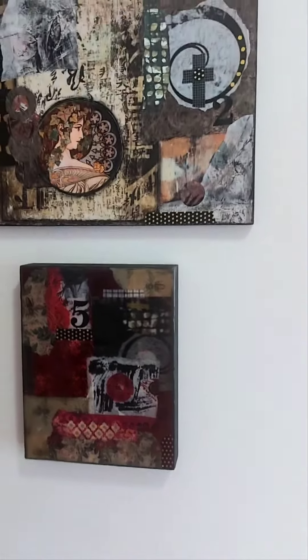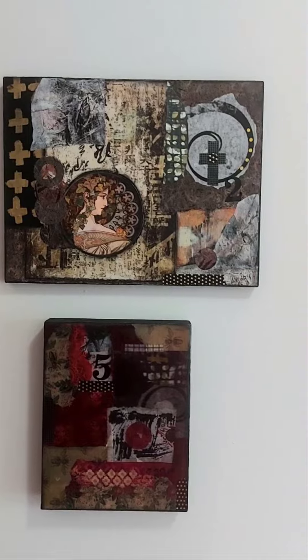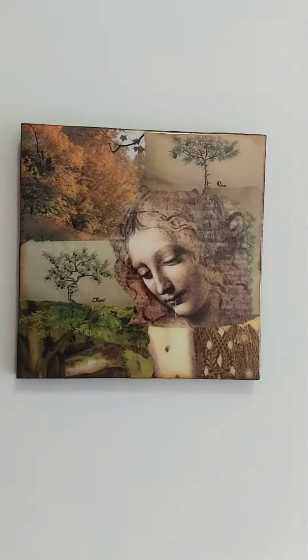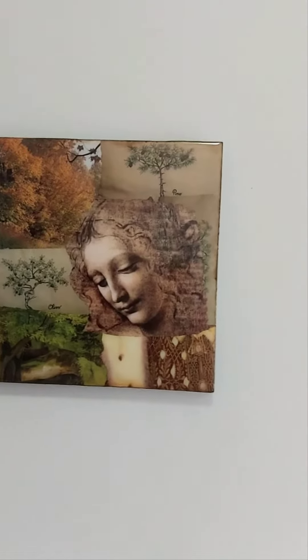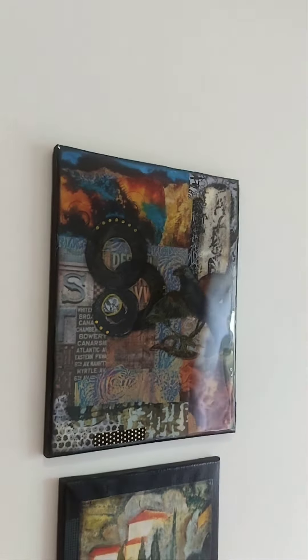Above that is a 14x16 collage finished with varnish. A 16x16 resin-finished piece, 11x14 on canvas, finished with resin.